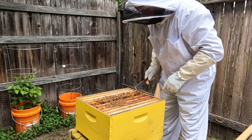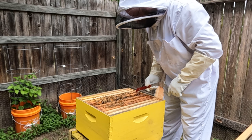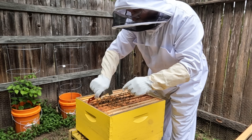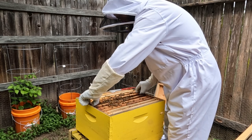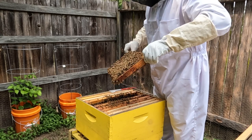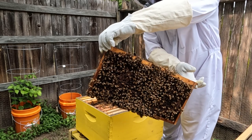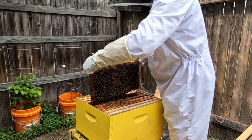I'm going to look at one more frame and then close it back up — I've seen enough to know that things are going quite well and heading in the right direction for the hive and for my honey stores. This last one is heavy. Nothing really different to see here compared to the other frames. There's some burr comb up here, but I don't care — let them build how they want to build; it doesn't bother me a bit.